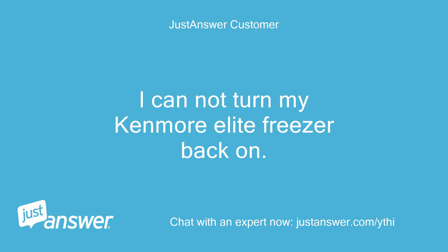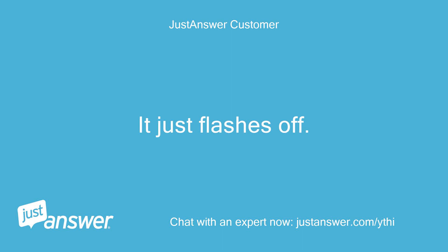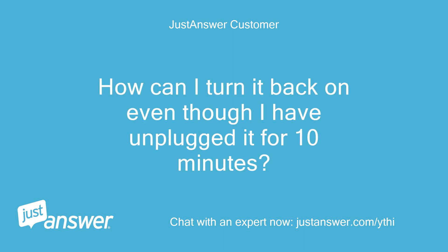I cannot turn my Kenmore Elite Freezer back on. Model number 253.28092805. It just flashes off. How can I turn it back on? I have already unplugged it for 10 minutes.